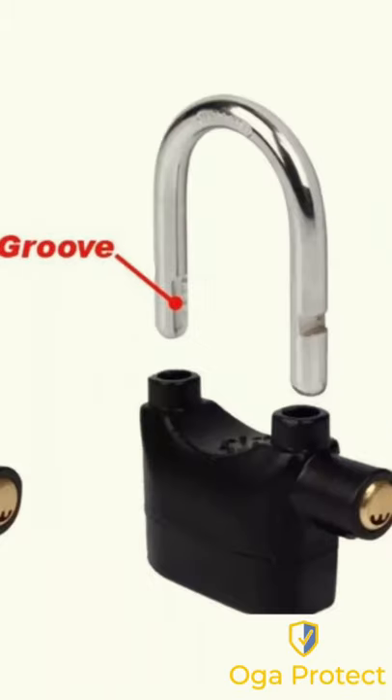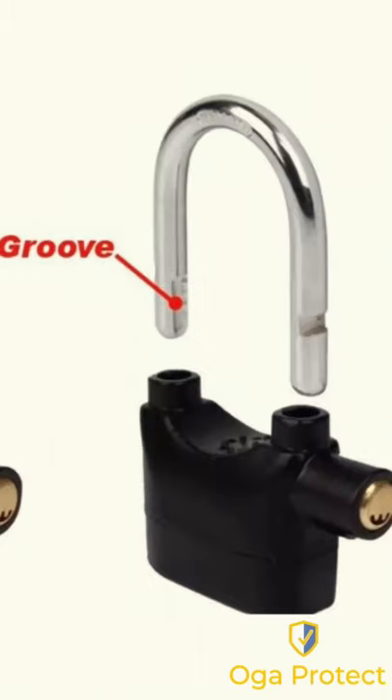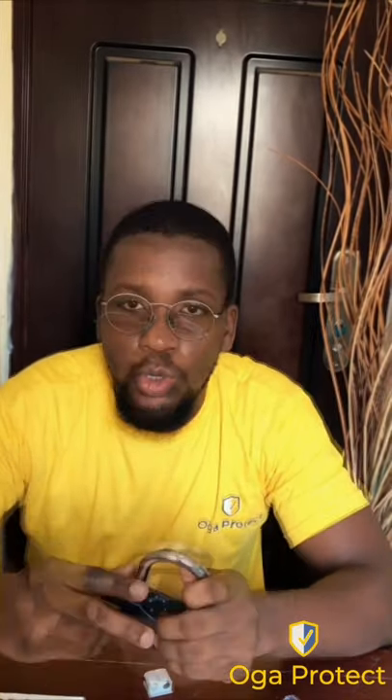To use it as an ordinary padlock, the groove has to be away from the key port — then it functions as a normal padlock with no alarm sound. To use it as an alarm padlock, the groove has to be at the key port side.